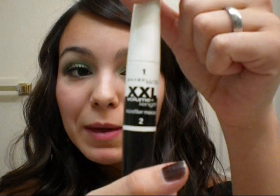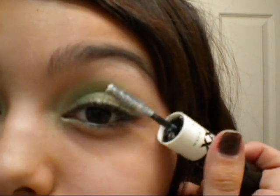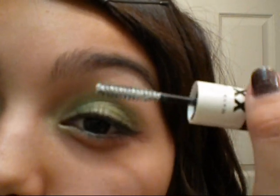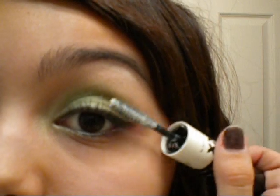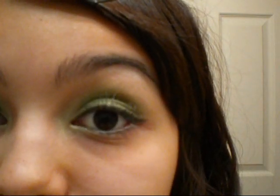After that, I'm going to apply mascara. The one I'm using first is by Maybelline, and I'm only going to use the microfiber side — so I'm only going to put it at the tips of my eyelashes. That's just going to add length to them.